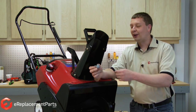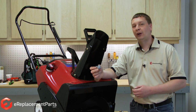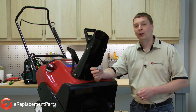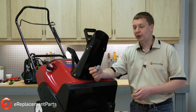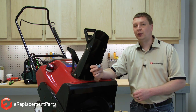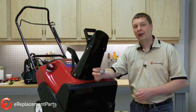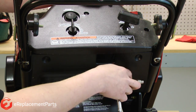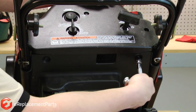Now we'll take a look at inline fuel filters. In this case, I'm going to be replacing the fuel filter on a snowblower. On some pieces of equipment, like my snowblower, you may have to remove some shrouds or panels to get access to the fuel filter. Other pieces of equipment, it'll be easily accessible and you won't have to remove anything but the filter itself. On my snowblower, the fuel filter is located behind this panel. To remove the panel, I'll first remove these two screws.